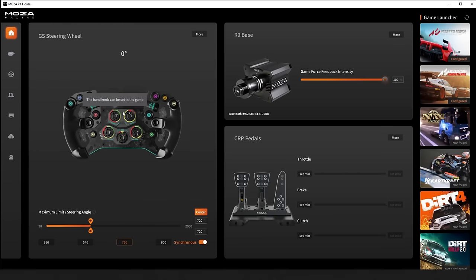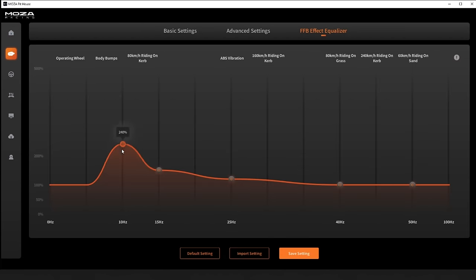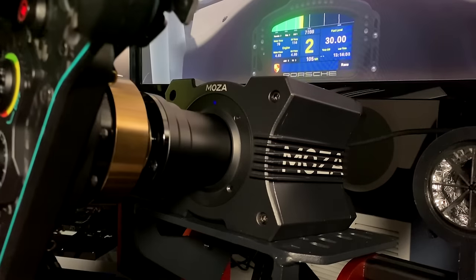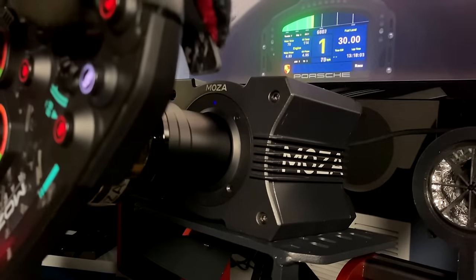Taking a look at the Moza Pit House software, I continue to be a fan. It has a fairly simple layout with an intuitive UI that makes everything easy to adjust. It's not software that will allow you to fine-tune every single thing at the highest possible detail, but it'll be good enough for most. After a few adjustments, I had the R9 feeling how I like it — so let's finally talk about its in-game performance.